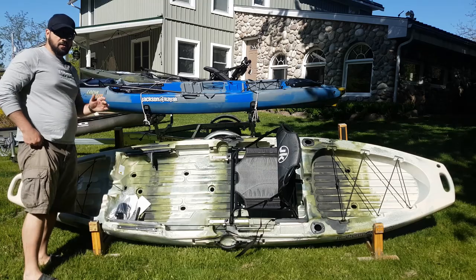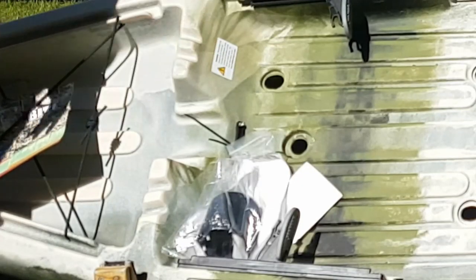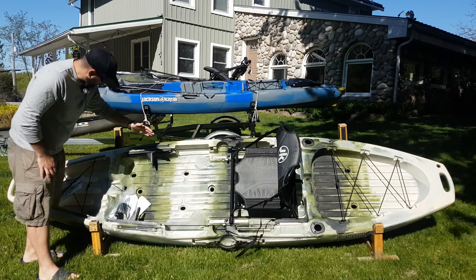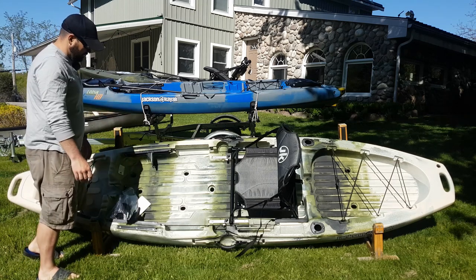One thing that's cool that you don't see on a lot of kayaks from other manufacturers is molded-in rod stagers right here. So if you're trying to retie a new lure, tie on a leader, or whatever you're doing, you can lay your rod down and it's got a little keeper so it's not going to be flopping about while you're doing your thing.